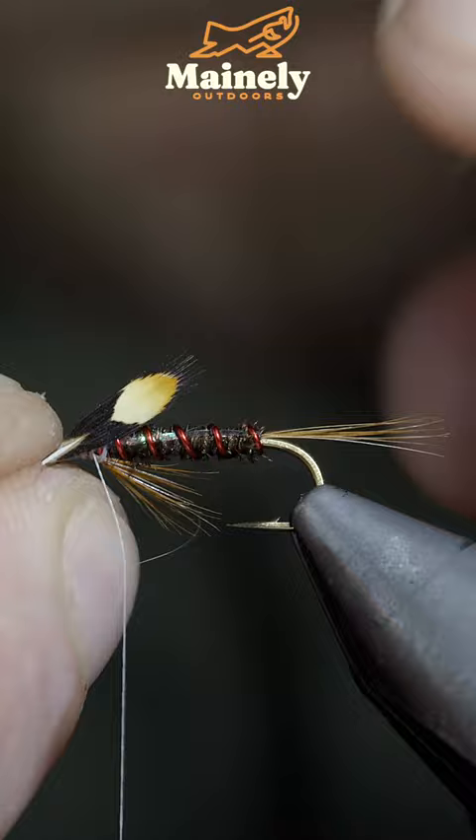Secure the jungle cock eyes to either side of our hook before coloring in our thread and creating a prominent hot spot at the head of our fly. And this is a Welsh fly pattern that translates to 'little devil'.